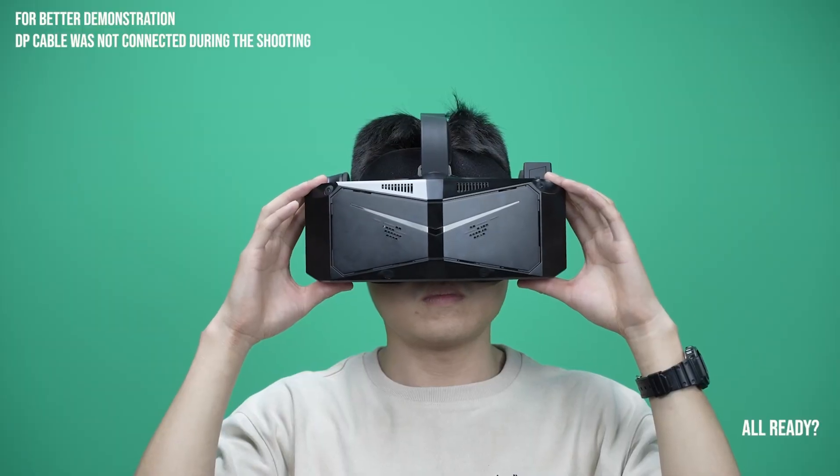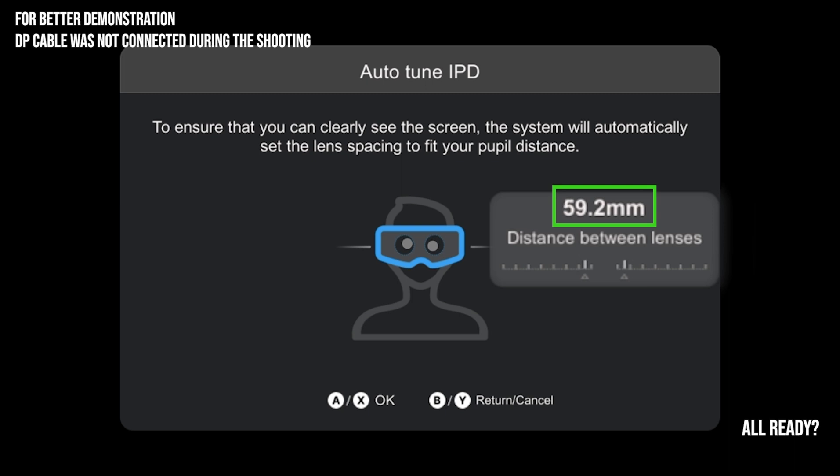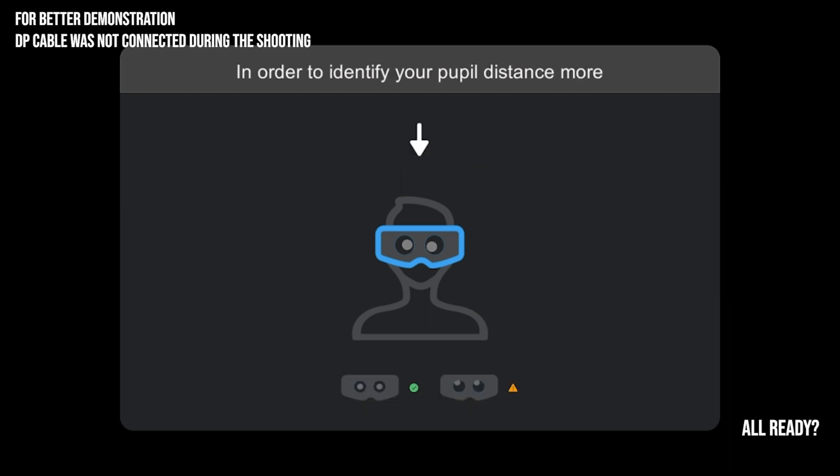Once the headset is properly positioned, Auto-IPD will set the lenses to the correct horizontal distance for your eyes. For vertical alignment, the headset will tell you to put it higher or lower. This ensures you always have the best visuals.